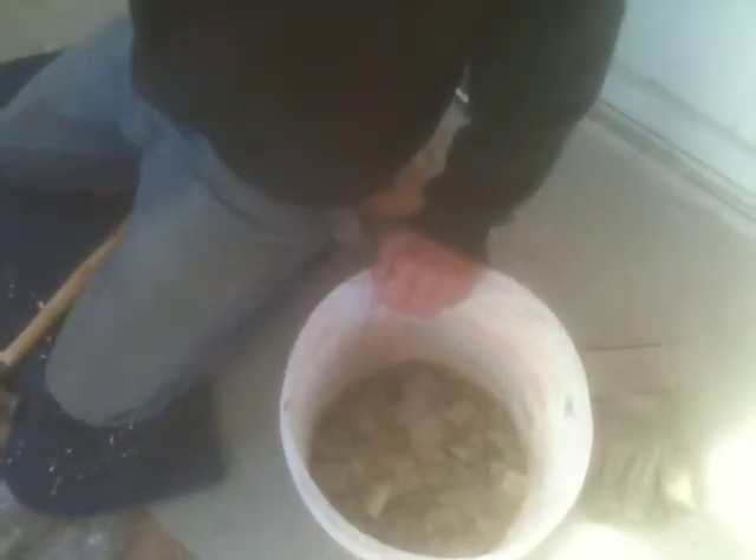I'm breaking all these tiles up into chips and I'm going to fill this bucket. Then I'll take it out to the backyard and put it in the low spots. I've been building up the edge of the backyard — a lot of it is plaster chips but some of it is linoleum chips. I'm making linoleum chips and breaking them into small pieces so that water will be able to percolate into the ground.